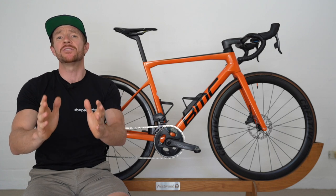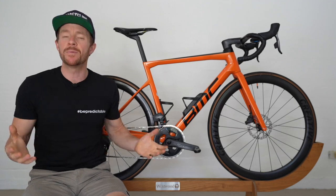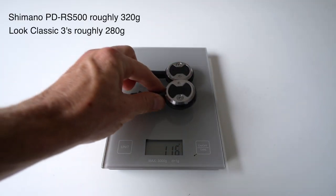Before we start the compelling reasons, just know that I'm excluding the fact that obviously they're going to be better build quality than the cheaper versions, and they are roughly 100 grams lighter.